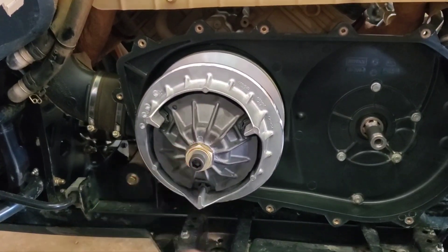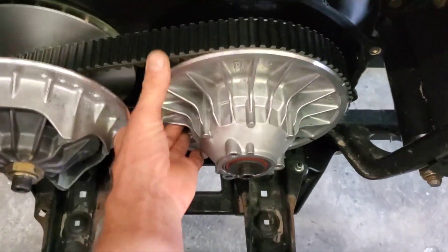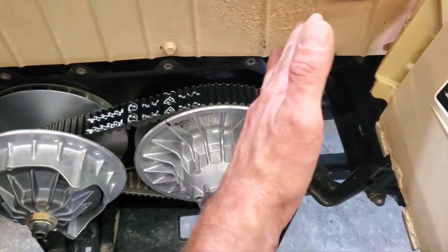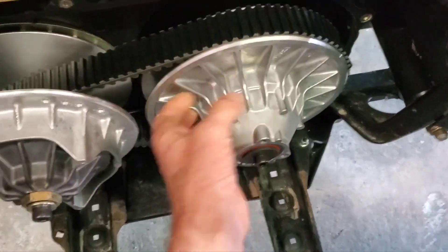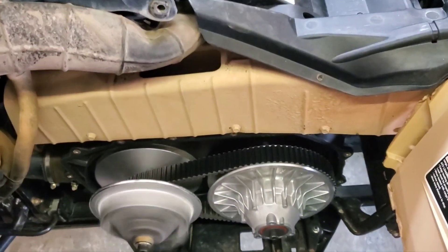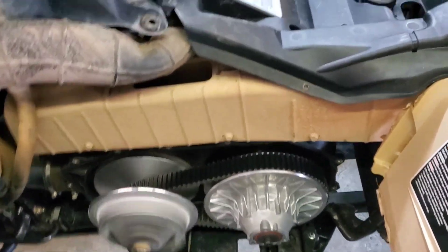Primary installed and torqued to 80 foot-pounds. Secondary is in and torqued down. Some people say 44, some say 50 to 55, and some say 15 foot-pounds then 180 degrees. I went about 55 foot-pounds on it — it's not going anywhere. Cleaned the belt up, got all the coating off from manufacturing using a solvent on a rag. Now everything's good to go.